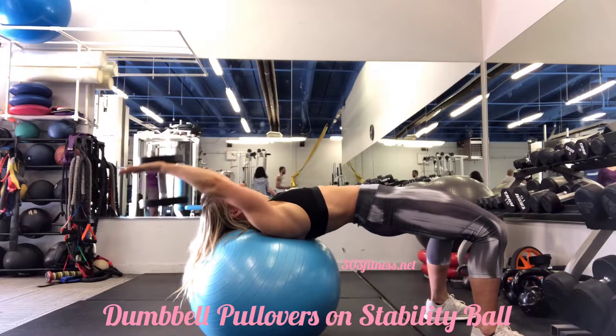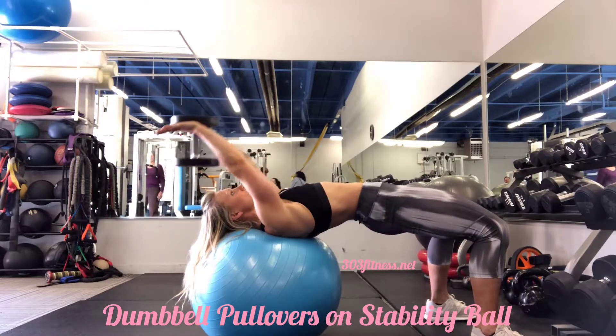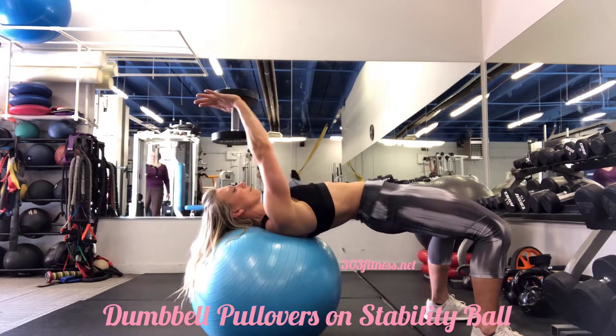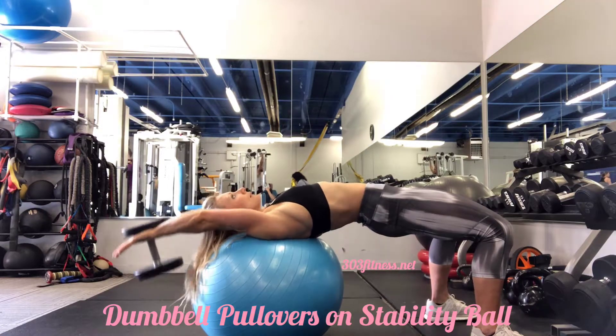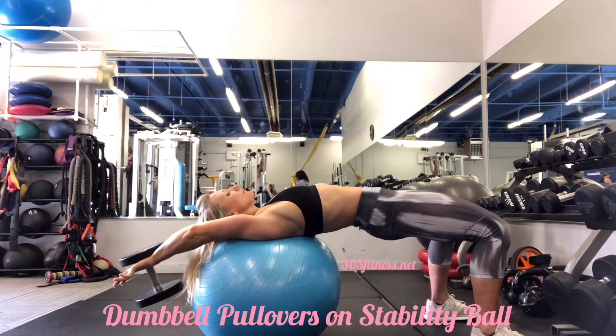You want to inhale as you extend the dumbbell overhead. As you exhale, pull it to just about right over the shoulders. You want to make sure that you're keeping tension within your triceps and your lats. Again, inhale out and over, exhale as you pull.